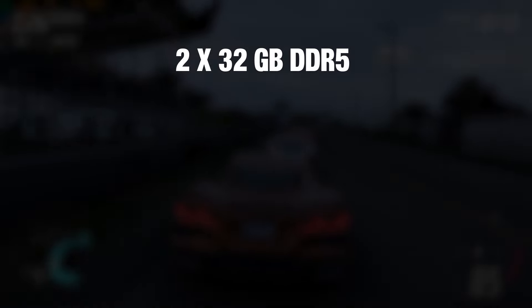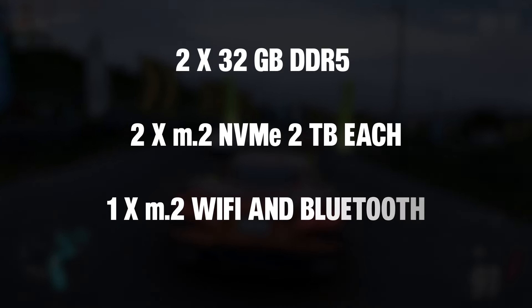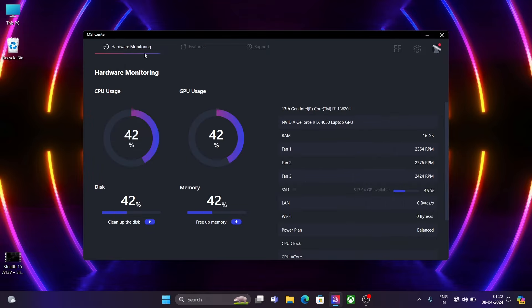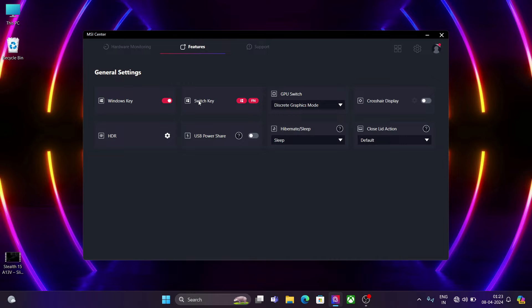Talking about upgradability, it has great upgrade options: 2 RAM slots of 32GB each, giving a total of 64GB; 2 M.2 slots of 2TB each; and 1 M.2 slot for an upgradable Wi-Fi and Bluetooth card. It comes with its own performance customization software — the MSI Center — which gives options like hardware monitoring, MUX switch, thermal profiles (also known as user scenarios), swappable function and Windows keys, disabling the Windows key, crosshair display, HDR support, and always-on functionality.